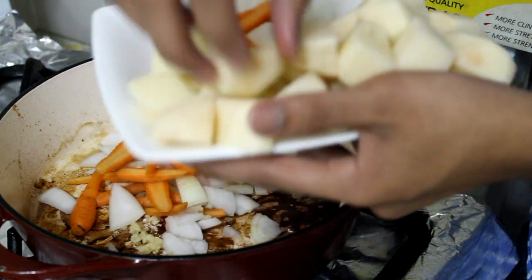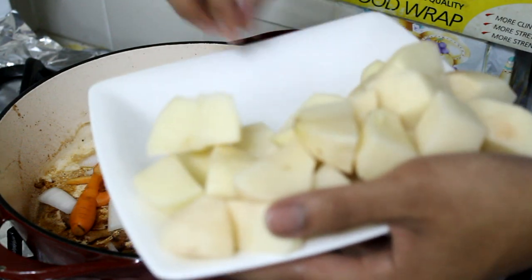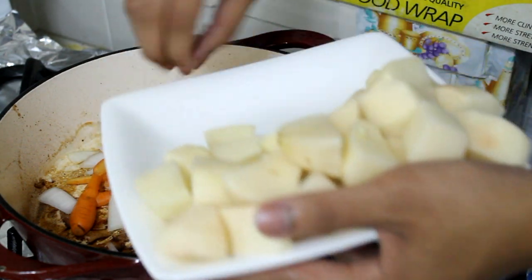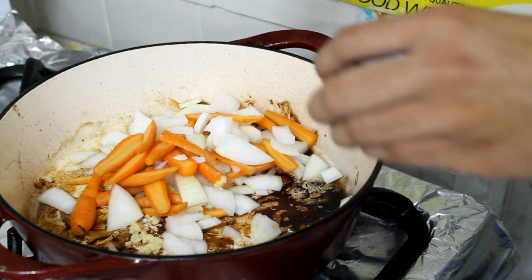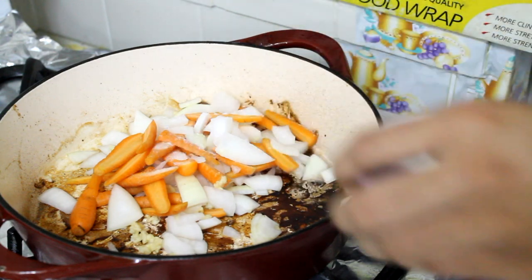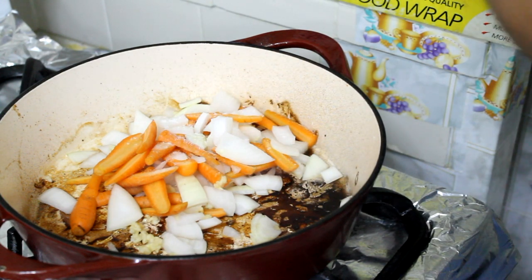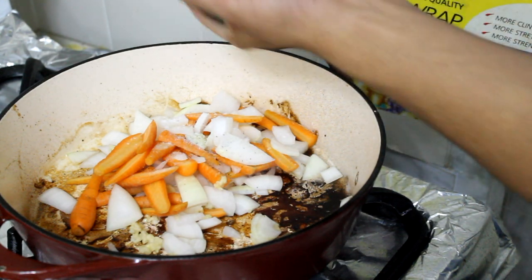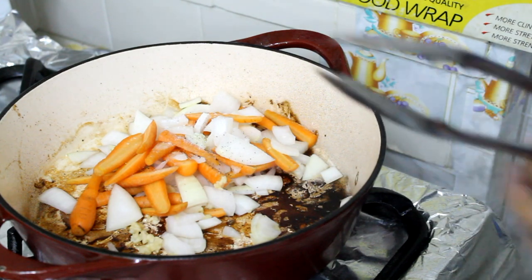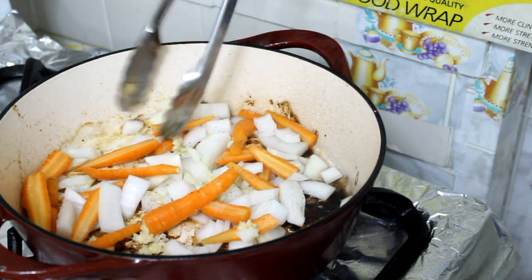At this time you can also add the celery if you have it. I'm going to season it with some salt to help the vegetables sweat and for flavor of course. Let those go until they start to soften up.